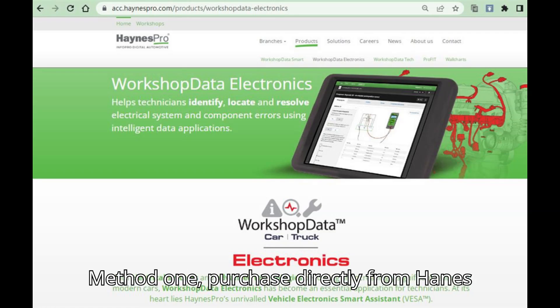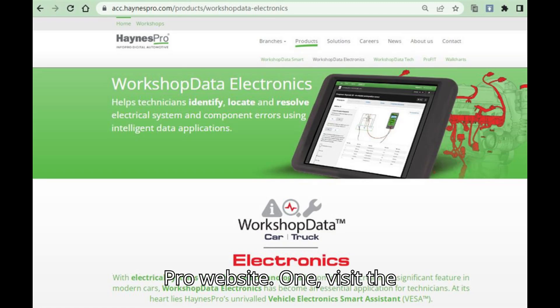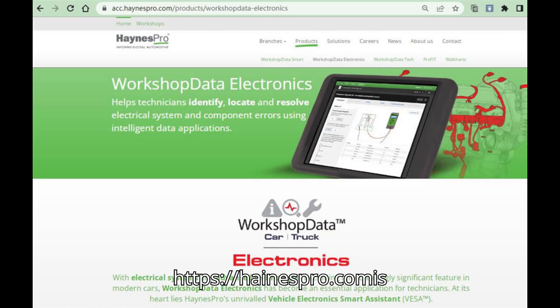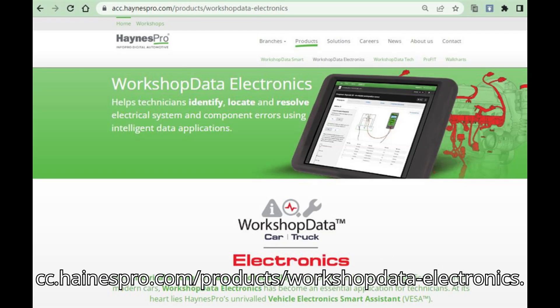Method 1: Purchase directly from the Haynes Pro website. Visit the website: navigate to https://acc.hanespro.com/products/workshopdata-electronics.